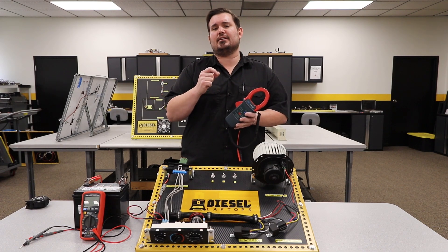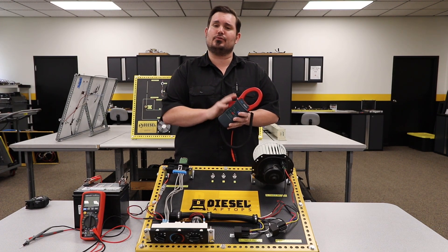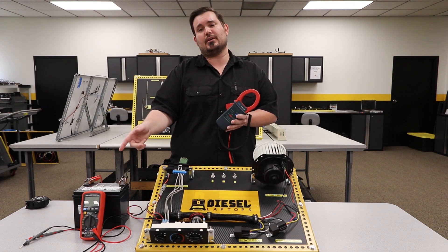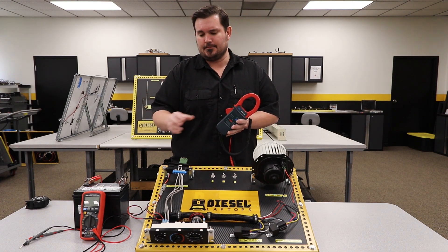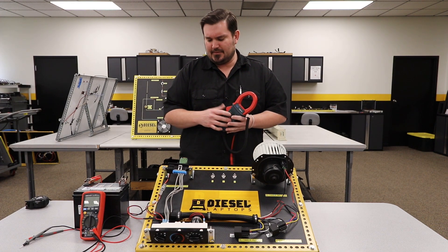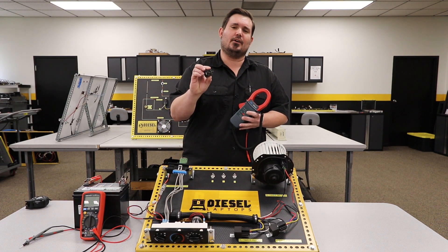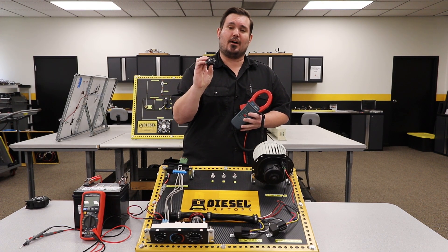Again, you've got to understand that there's a difference because how we set up our meter is actually drastically different using an amp clamp than in the video I previously showed you with using your leads. Now when we talk about magnetic fields or electromagnetism, that actually brings me to another point — if you check out our next tech tip video, we'll cover that talking about relays.